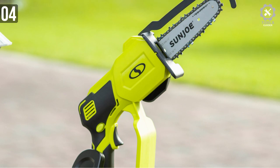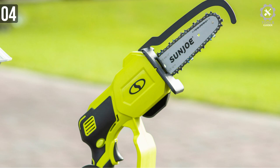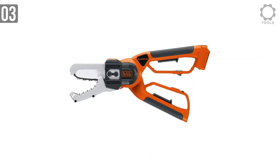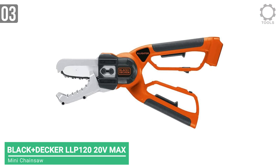Pistol-style grip with enough space to hold with both hands makes it a super appealing buy. For tree pruners, this is a lifesaver. On number 3, we have the Black+Decker 20V Max Cordless Chainsaw — the Alligator Lopper.